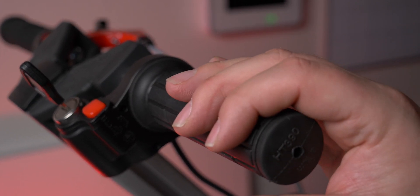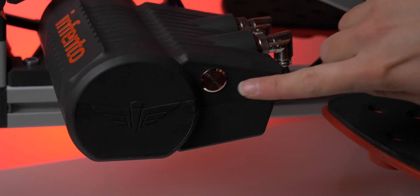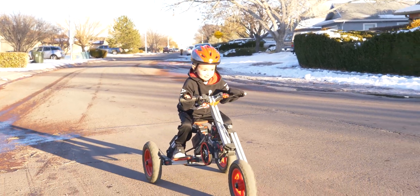The throttle is a twist handle, kind of like a motorcycle, and it has a key and a button. Without the key being in the system, it won't run — it's kind of a little safety feature so you can control when your kids get to ride. Insert the key, then press the power button on the side of the motor, and the system is on. Simply twist the handle and it will ride.